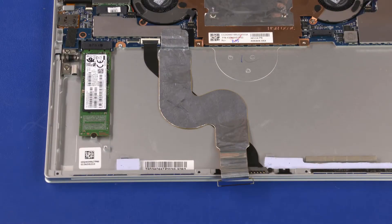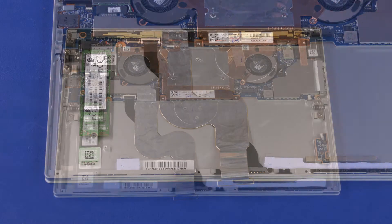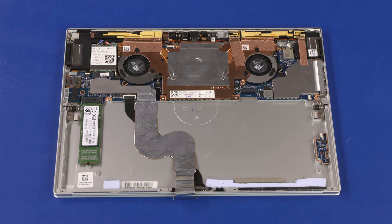If replacing the display panel cable for the privacy panel, it is important to note that the privacy panel display panel cable is different from the non-privacy panel display panel cable. Ensure the proper spare part is ordered. If replacing the display enclosure for the privacy panel, the privacy panel display enclosure is different from the non-privacy panel display enclosure. Ensure the proper spare part is ordered.